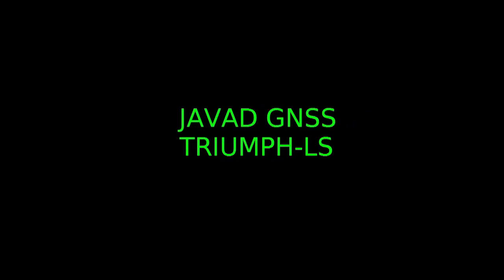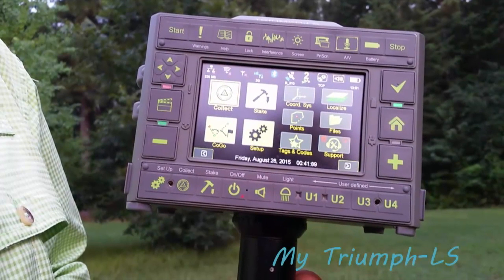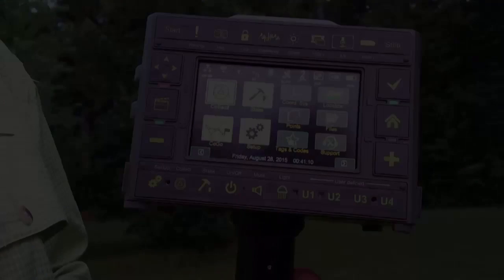I wanted to talk about the Triumph LS from Javid GNSS. I've been using this receiver for over one year and wanted to discuss some of the features and the advantages of the radical departure in design from conventional RTK receivers, both in terms of form factor and the use of a monopod.